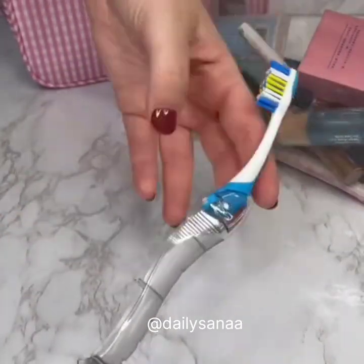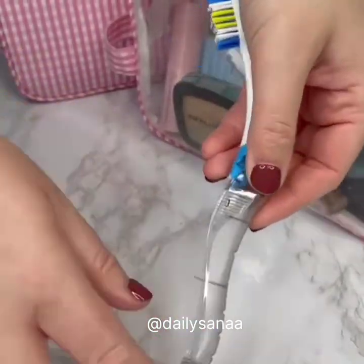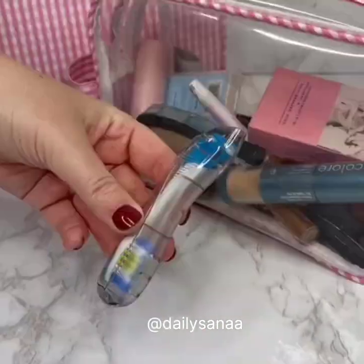This toothbrush easily folds in half and is super compact. The cap protects the toothbrush whenever you're not using it. It is perfect for when you're on the go.